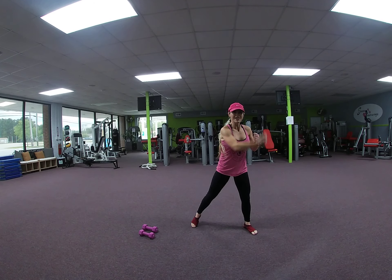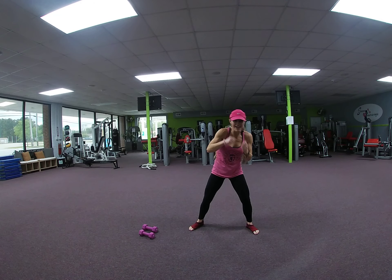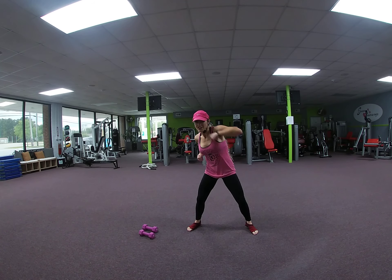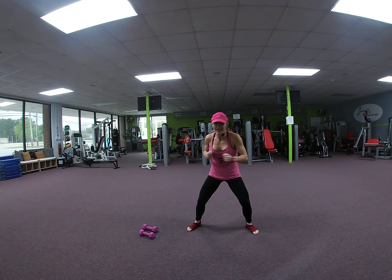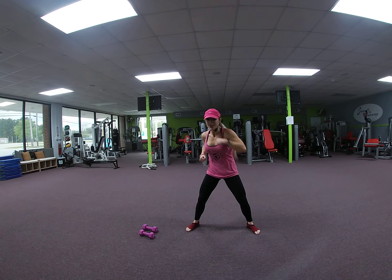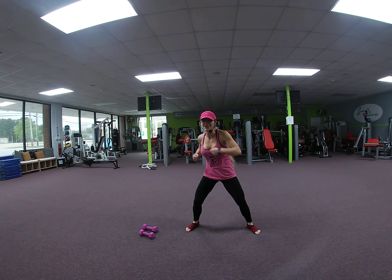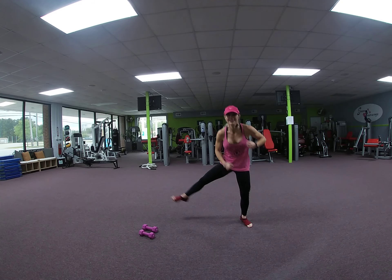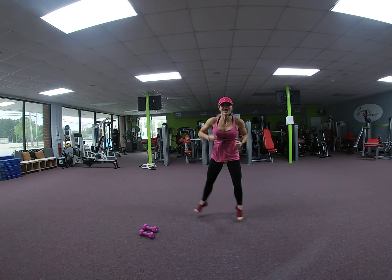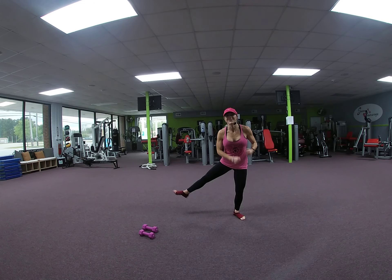Front jabs. 8, 7, 6, 5, 4, 3, 2. Speed it up. 8, 7, 6, 5, 4, 3, 2. Runs to nowhere. Go it down. 8, 7, 6, 5, 4, 3, 2. March it out.